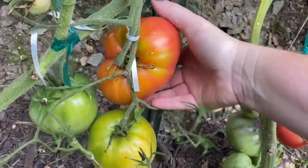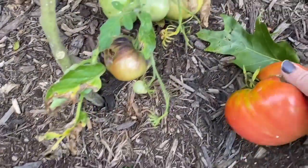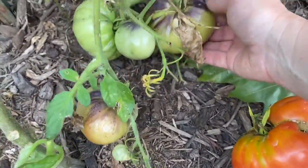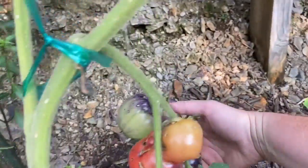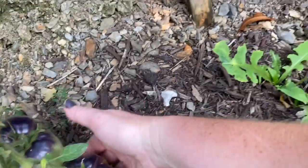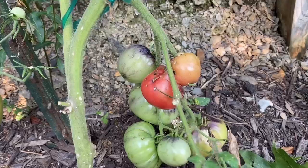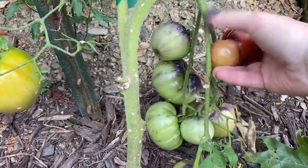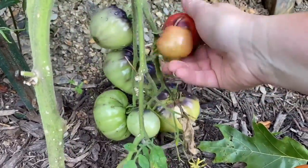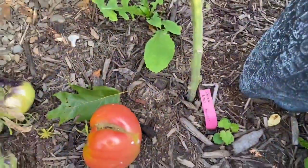I'm trying not to knock the other ones off because they're not quite ripe yet. I can't wait for this one to ripen because these other ones have been kind of wonky looking. There are a couple on here that are really pretty that I want to save seeds from. But this one is ripening — one side's ripe and the other side isn't, so it's kind of yucky. But this one here is Zebra Easel.